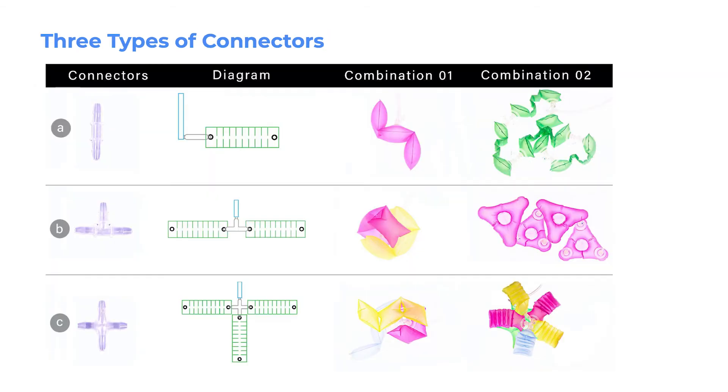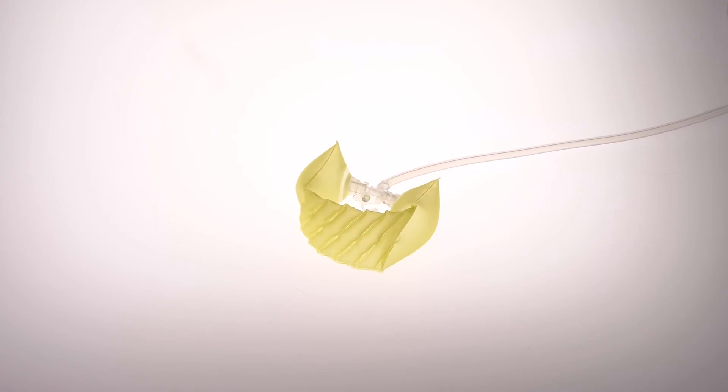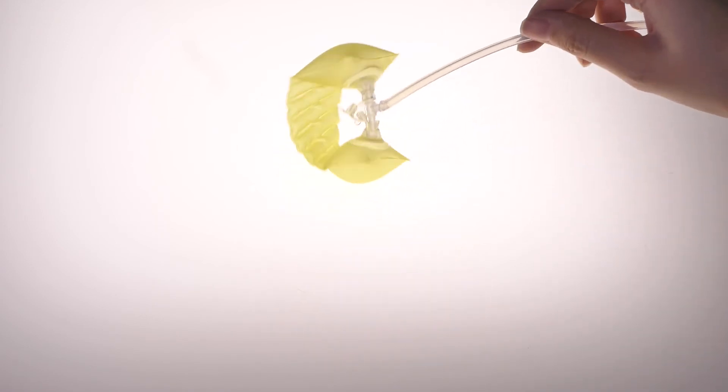Modules can be connected to each other using three types of pneumatic connectors: straight-shaped, T-shaped, and cross-shaped. The straight connectors allow multiple modules to be daisy-chained. The T-shaped connector allows for more complicated assemblies, enabling a single module with multiple inflation valves to be connected to another one of its valves.